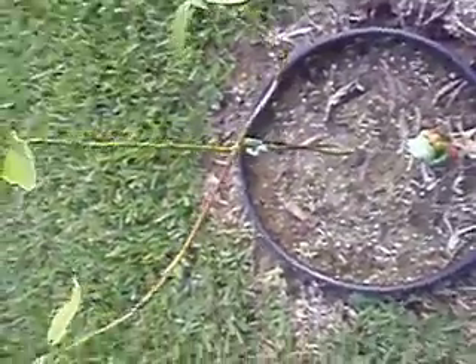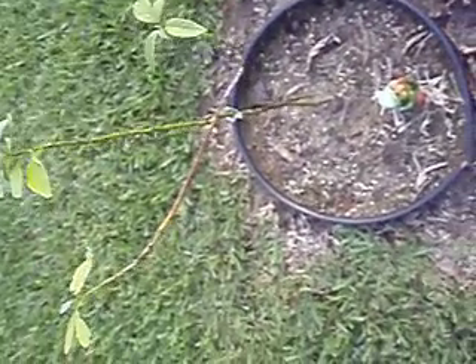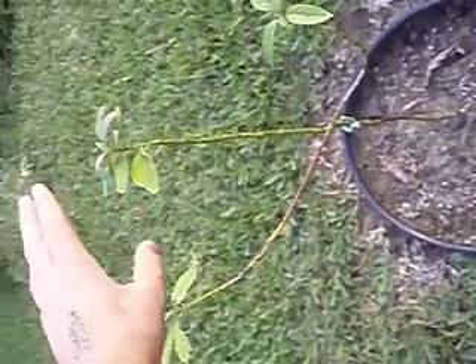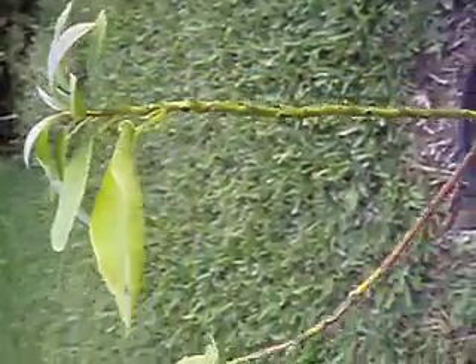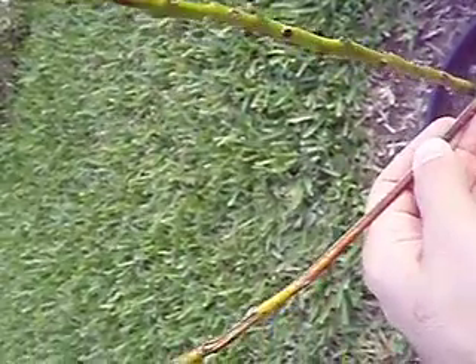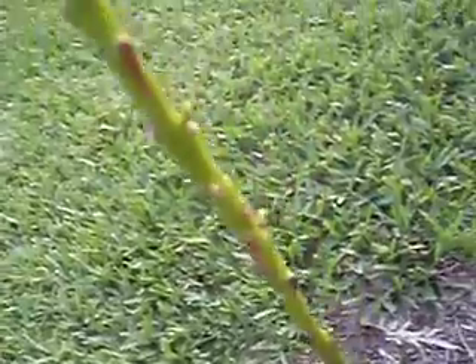It took forever to grow, and now I've had it out here for about nine months or so. It's probably almost two and a half feet tall, but it doesn't seem to be getting woody at all. It's kind of hard right here at the bottom — I don't know if that's actual wood or if it's dying. It's kind of woody at the bottom but that's about it. That's all I got with my fruit.